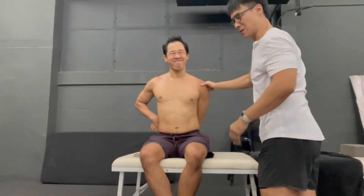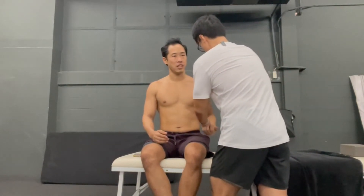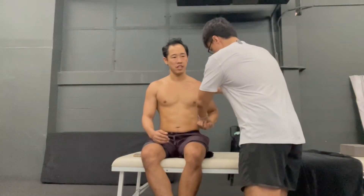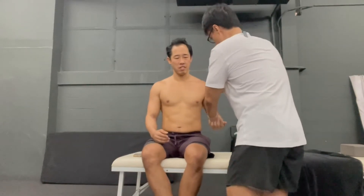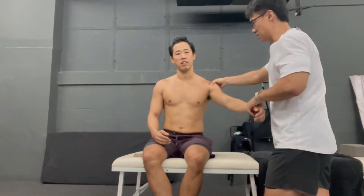I just want to try to get the bicep tendon out from underneath. I'm going to work on your coracohumeral ligament. I'm going to put tension on the ligament — keeping tension on the ligament, trying to get the bicep tendon out from underneath.